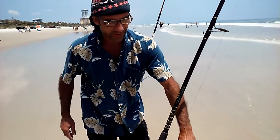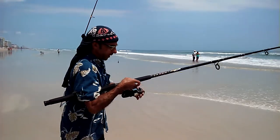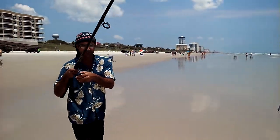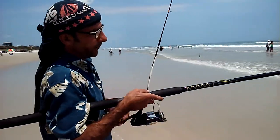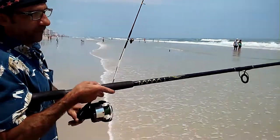Tighten your drag all the way down. Put your rod in your hand, tighten it up, hold your bail and walk up the beach — that'll release the sinker. When you want to retrieve it with the least amount of effort, put your rod all the way out to the ocean and retrieve it straight in.